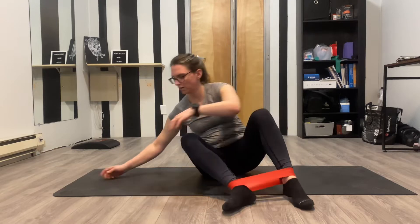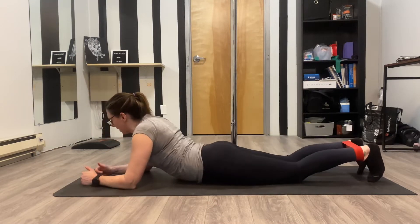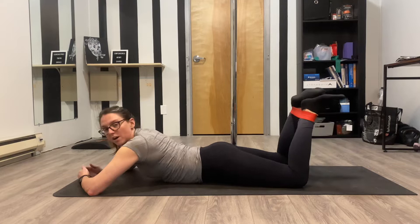For this exercise, we're going to take a medium or heavy band, wrap it around our ankles, and then come to our stomach. We're going to lay on our belly.